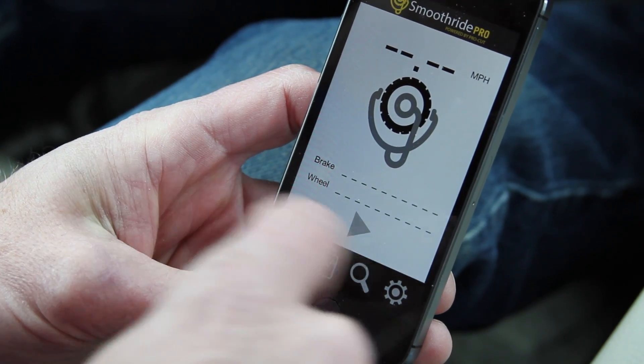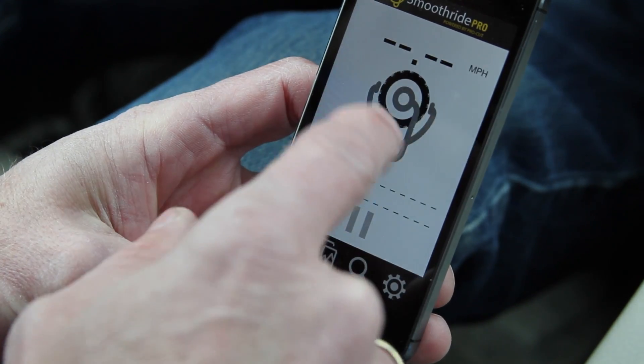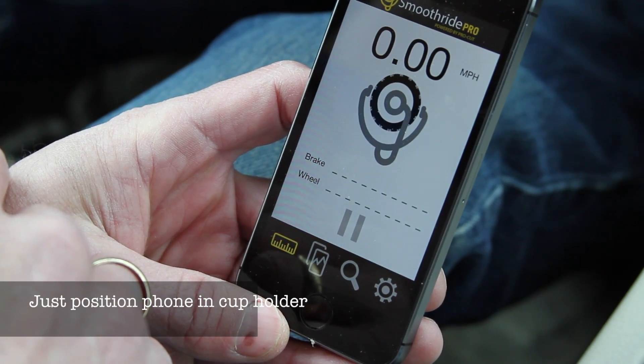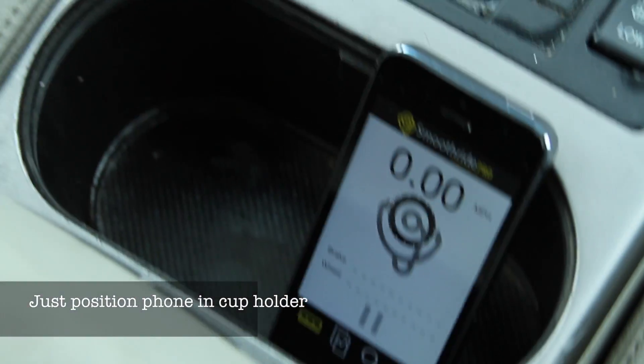Before I start driving, I'm just going to hit start here, and you can see the little wheel is turning. It's telling me now that it's starting to listen for pulsation or any kind of wheel vibration, and it tells me I'm going zero miles an hour. So I just set this in the cup holder here and we'll go for a ride.